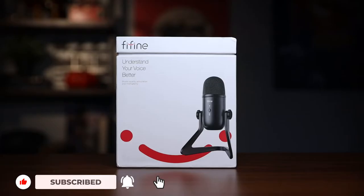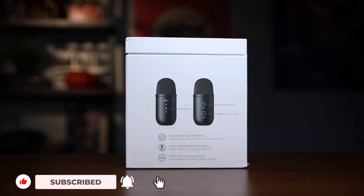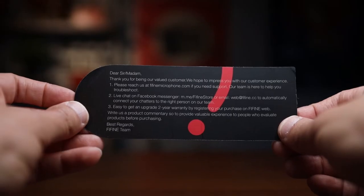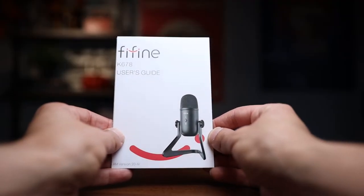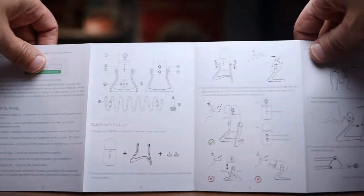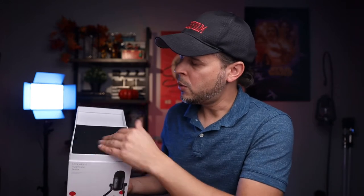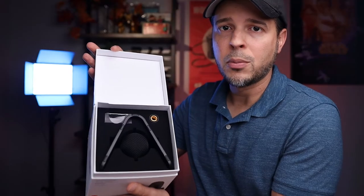Here is the packaging for our microphone. It has a little opening on the top. Inside it comes with a thank you card and the user guide. Fine Fine does a really good job with their user manual, so good job. If you have a chance, make sure you read through it, even though I don't think you need it because it's really easy to set up. Here is the inside — it's covered with a foam protector — and here is our microphone. So far it looks like really nice packaging.